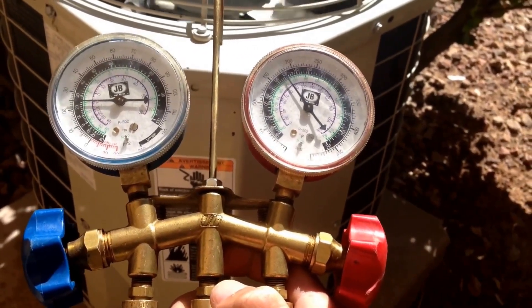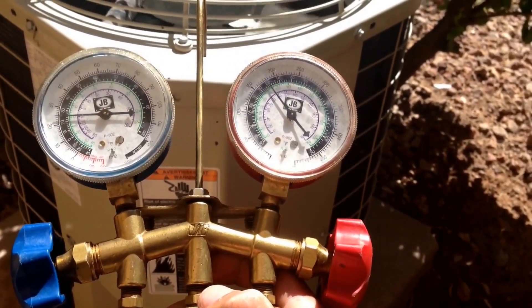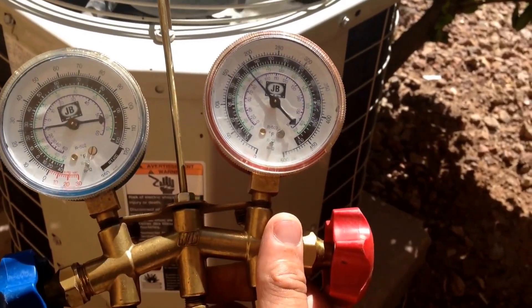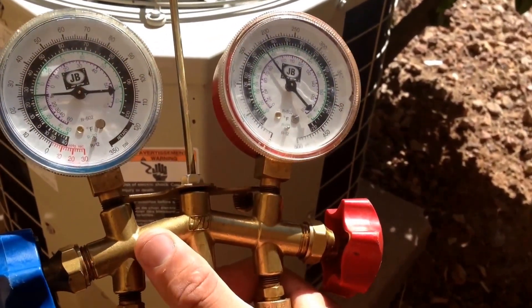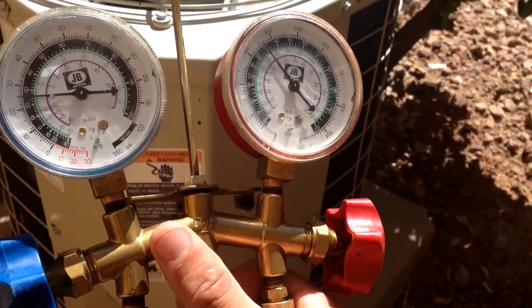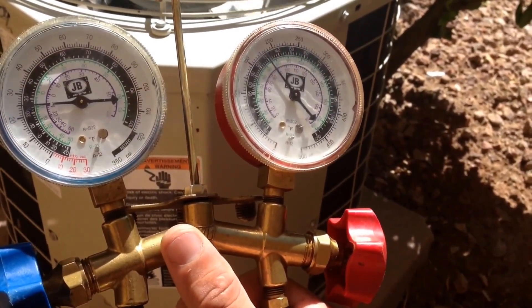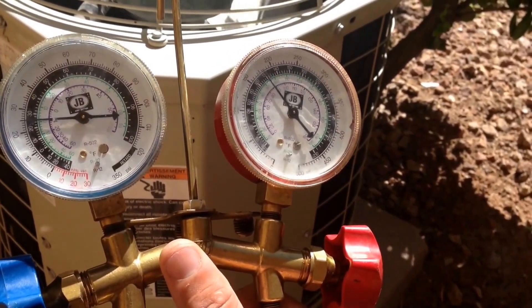Next, throw your gauges and connect to your condensing unit outside. You can see my high side and my low side — my high side is giving me a reading showing the compressor is running. The problem we're having is that the Freon is very low. This system has R22 in it, and we're going to be converting it today to the R422B, or NU22, which is the drop-in replacement for the R22.